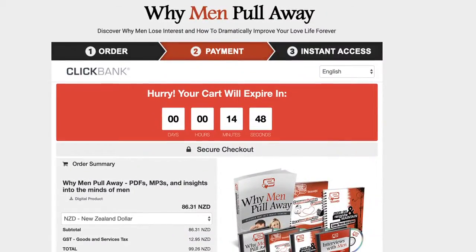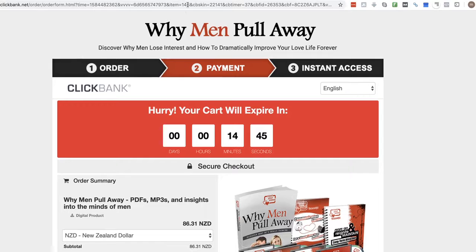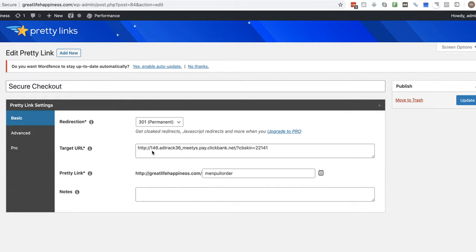Now that I'm in the checkout, I'm looking for the item number and the CB skin number — that's 146 and then CB skin equals that value. I can add a timer if I want, but I've opted to go with no timer for this version. I copy that CB skin, go back, and type in the item number: 146 dot then my affiliate ID, underscore, then the ID of the product I'm promoting — which is 'menyms' in this case, that's the ClickBank ID of the product — dot pay dot clickbank dot net.